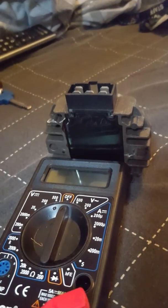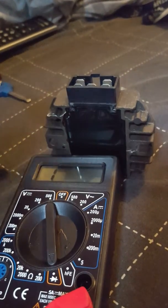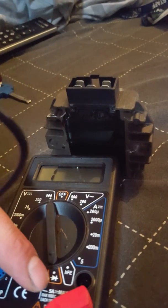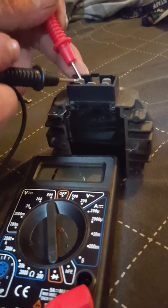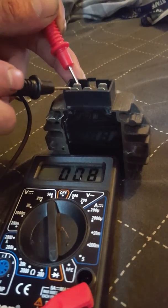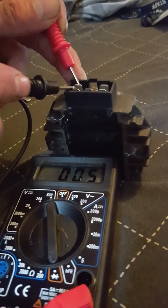Hello everyone. Today I'm showing you how to test a voltage regulator on a moped — this is off a Piaggio Vespa. Put the multimeter to that setting and you should get a constant reading. Put the plus on this one, negative on this one, and as you can see it's showing a resistance of zero point four.